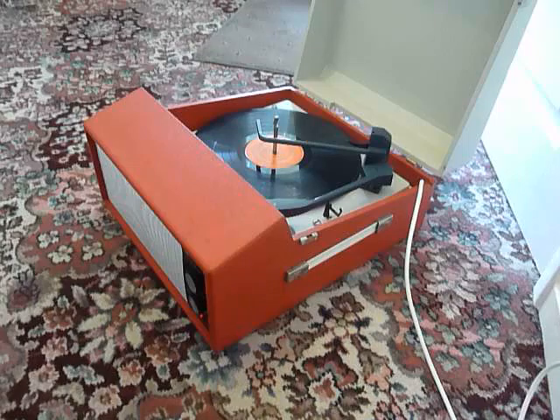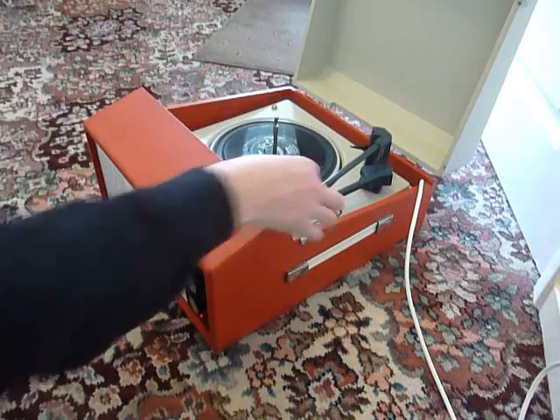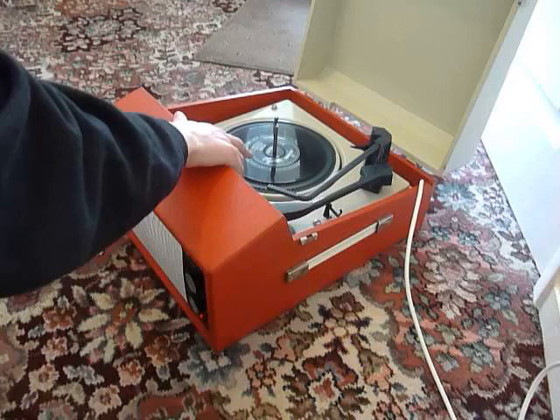If you don't want to use the auto-changer and you just want to play one record manually at a time, you can just pop the record down the spindle onto the mat and select the first position that says 'on manual.' That will start the turntable turning and then you can put the arm onto the record yourself.